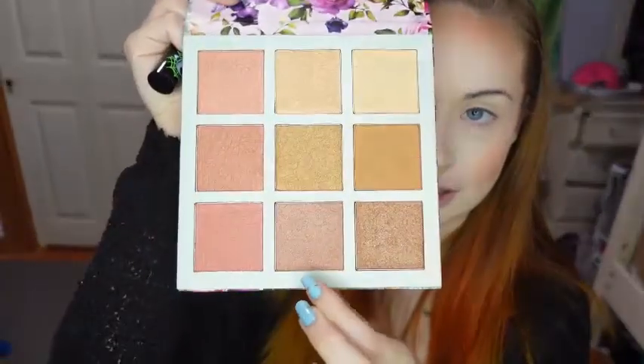Staying in the same palette, I'm going to be taking the bottom right shade, and I'm using my Nightmare Before Christmas brush for that. For highlight, I'm using the Anastasia Moonchild palette, and I'm using the shade Pink Heart with my wand brush. And to blend the blush and highlight, I'm going back into the Nicole Miller Glow Palette, and I'm going to be using the bottom center shade with the same blush brush.